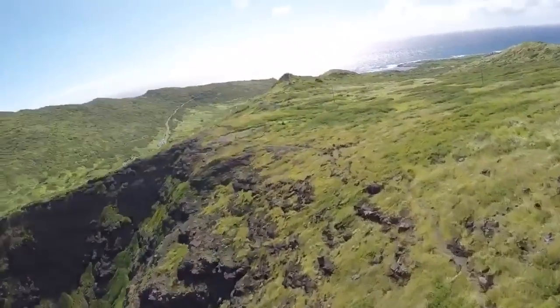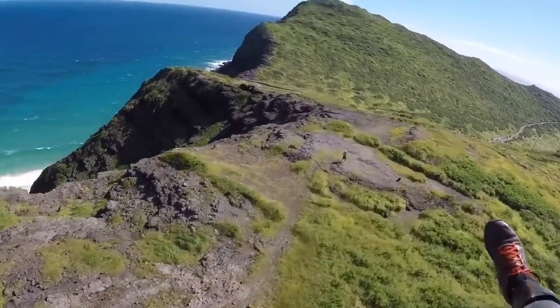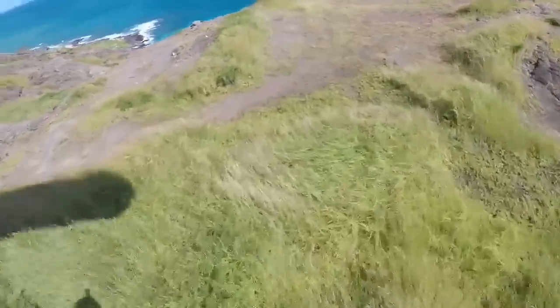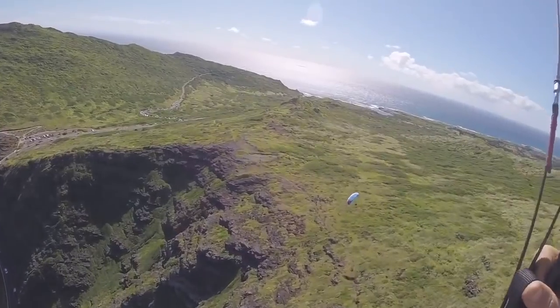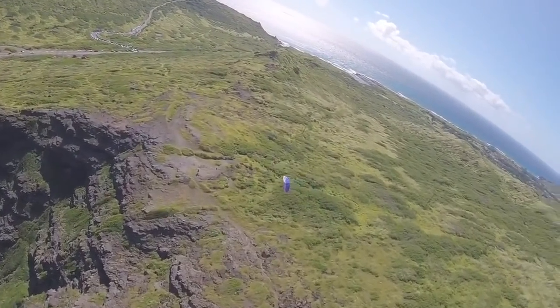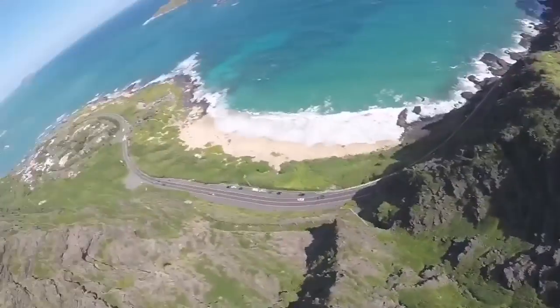Here's one where I was too far back. This is on a Spit Nine — I actually flew myself into the rotor. No good. Lesson learned, I was too far back. Here's the top view: you can see I'm too far back away from the lip, actually in the rotor zone, and boom — wing went away. No bueno.